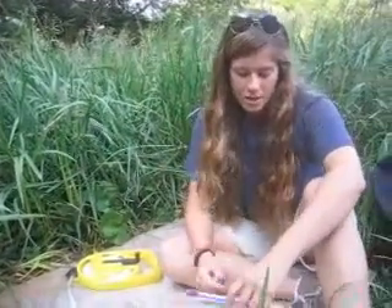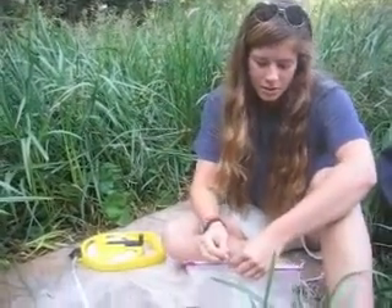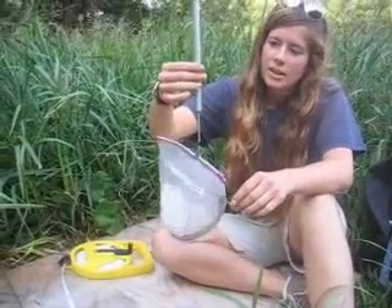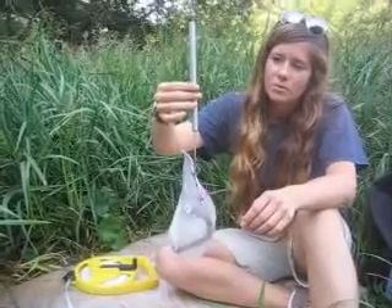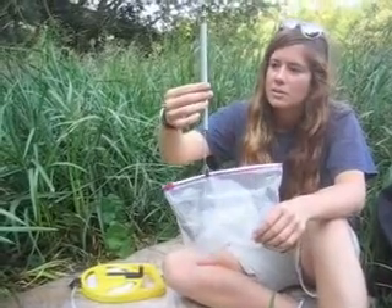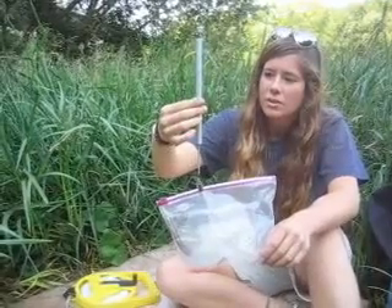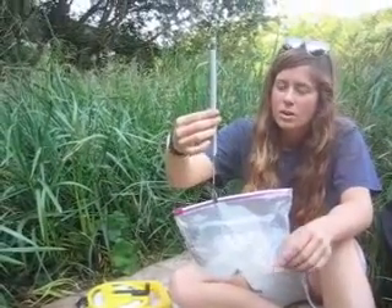I'm going to measure and weigh him, and I'll find out if he's a recapture or not, and I'll also find out if he's a boy or a girl. So that's 34 grams.